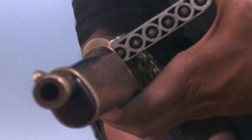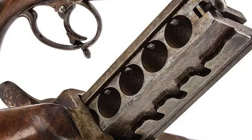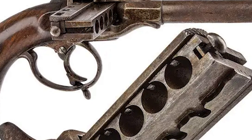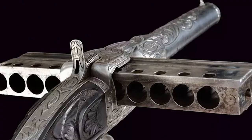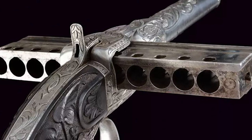Hello and welcome back to another fascinating video. Today, we're delving into the world of unique and innovative firearms, specifically the intriguing harmonica gun. Born from a blend of musical and weapon interests, this peculiar firearm boasts a captivating design and storied history. So sit back, relax, and let's explore the remarkable journey of the harmonica gun together.